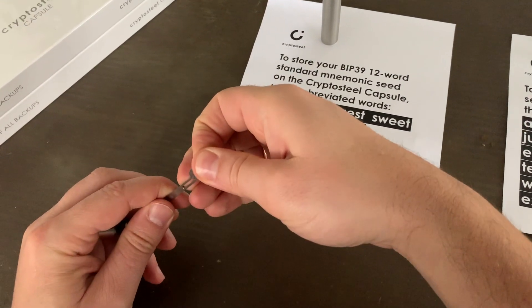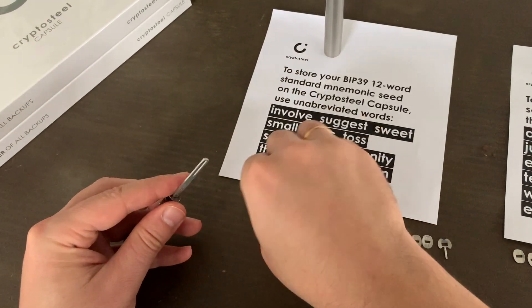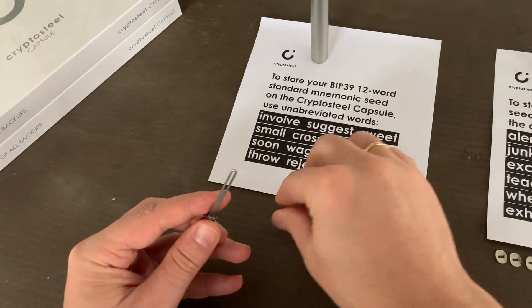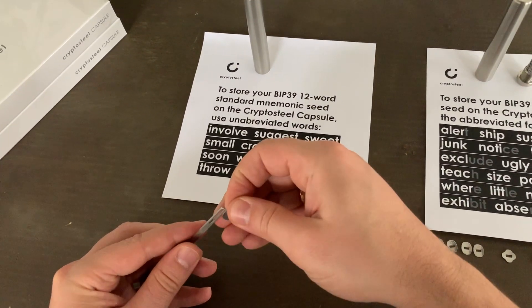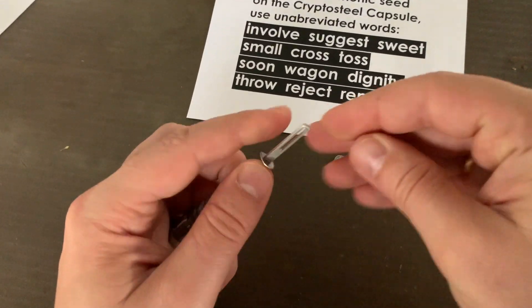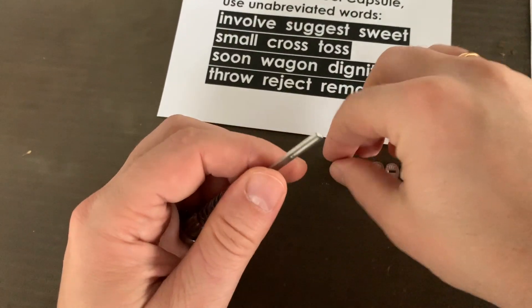For the BIP39 12-word mnemonic, you use unabbreviated words. This means you spell out the entire word and use a separator in between each word for clarity. Remember to double-check your work before you get started. The deeply stamped tiles have uppercase letters on one side and lowercase letters on the other, so take your time and make sure you get it right.